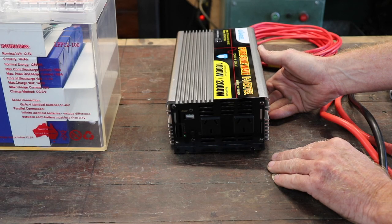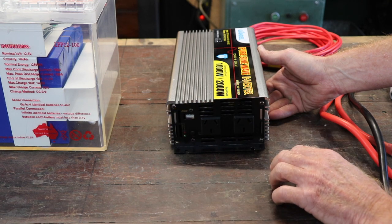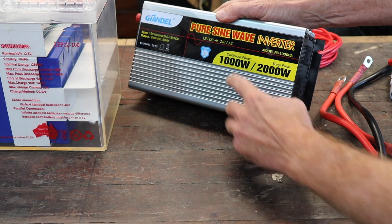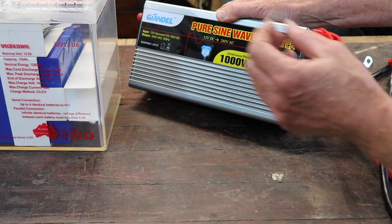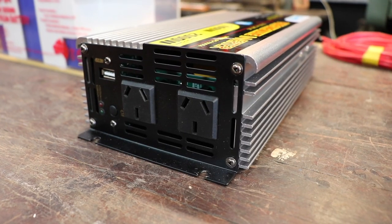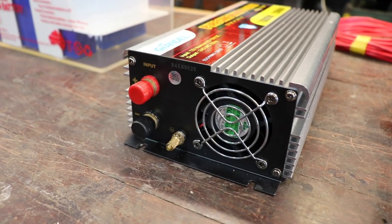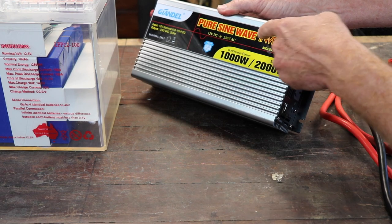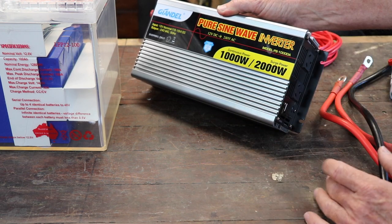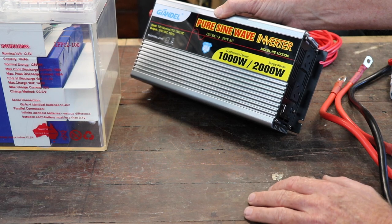This is the power inverter I'm going to be using. It converts 12 volts DC to 240 volts AC. It has a continuous power rating of 1,000 watts and can surge to 2,000 watts, but only momentarily — one or two seconds — before it has to drop back to 1,000 watts or less. It can't run at 2,000 watts all the time; otherwise it'll turn itself off. It's a pure sine wave inverter, so really good for sensitive electronic equipment. I don't recommend buying modified wave inverters at all.